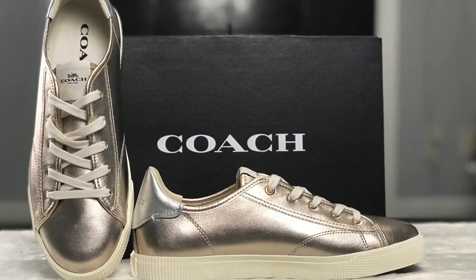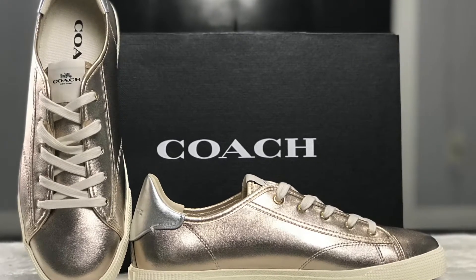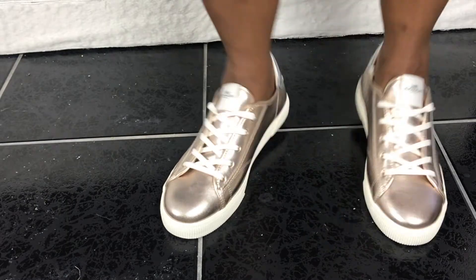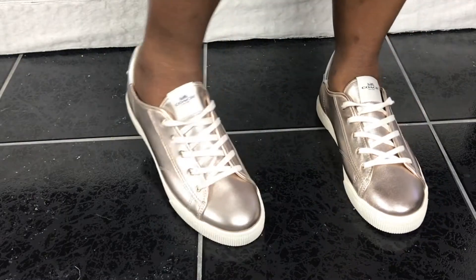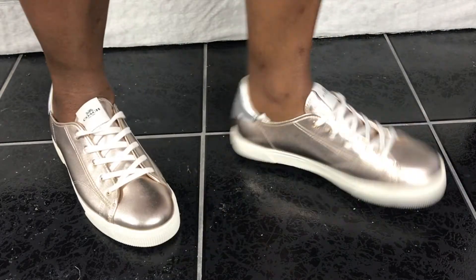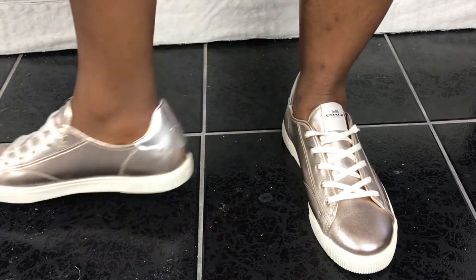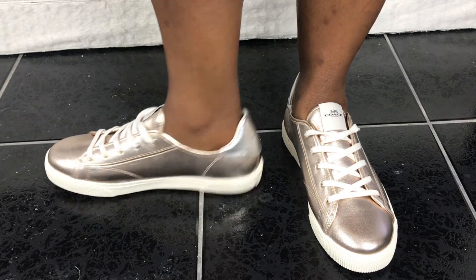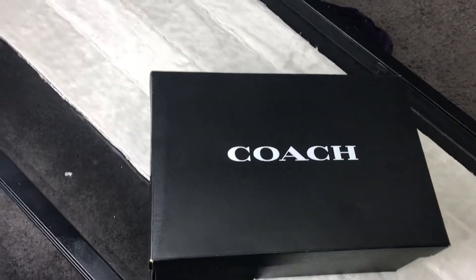Go ahead, be honest with yourself — are you thinking about purchasing these shoes, or are you just a fan of metallic shoes like I am, also trying to snag a deal? The C136 low top sneaker...